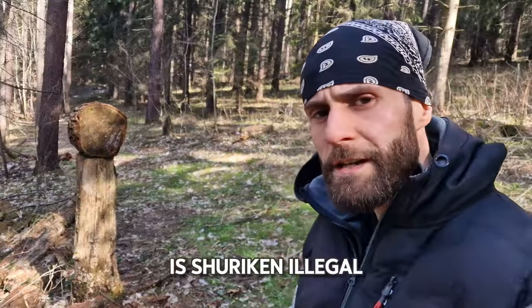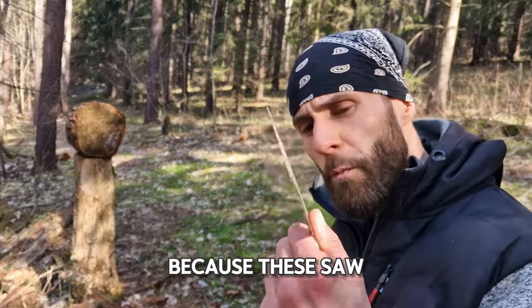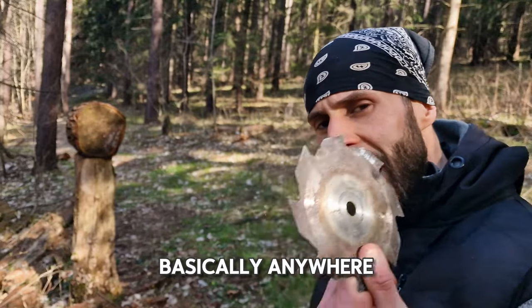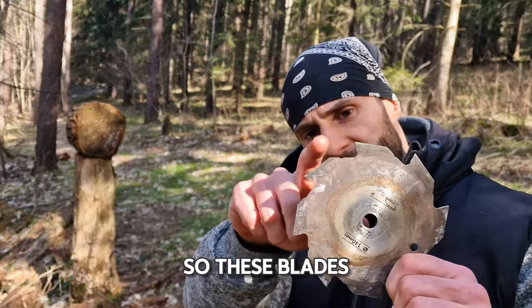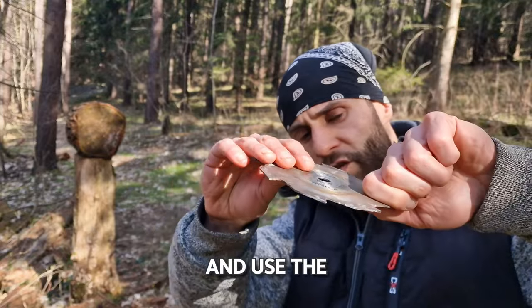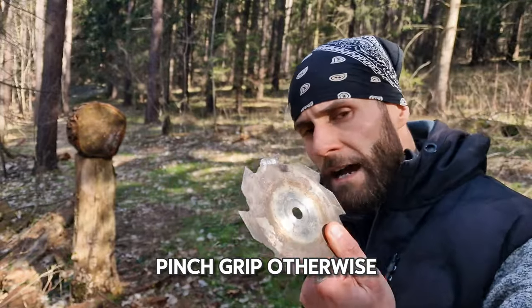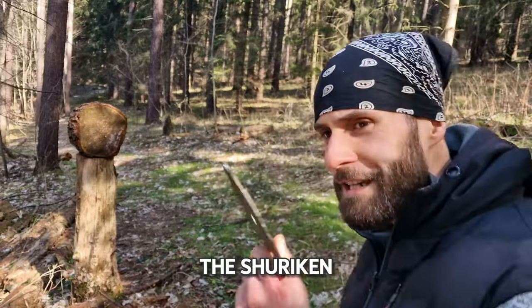If Shuriken are illegal in your country, don't worry — these saw blades you can get basically anywhere and they stick into the target really well. Keep the blades facing towards the target and use a pinch grip — otherwise it's just as easy as throwing a Shuriken.